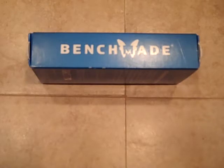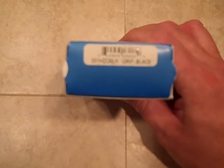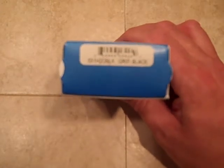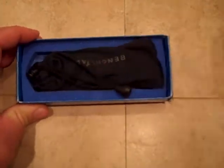So I went into my friends at Recon1, was looking around, and came across this one. This is going to be a 551 H2O BLK — a full size Griptilian. After it says 'grip' it says 'black,' so this is the H2O version of the full size Griptilian.